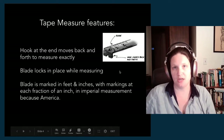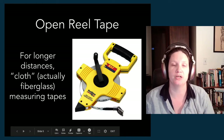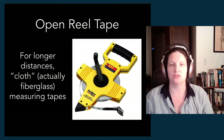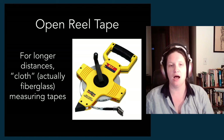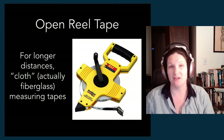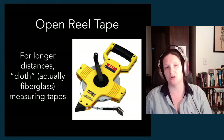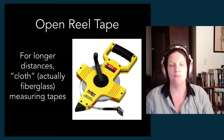That is the tape measure you will have. We also have open reel measuring tapes. This is a cloth measuring tape, but it's actually fiberglass, so it's a little more durable. This is for when you have a longer distance to measure. Your standard steel tape is about 25 feet, although you can get 16-foot or 12-foot measuring tapes that are smaller. The standard, though, is that 25-foot steel tape.